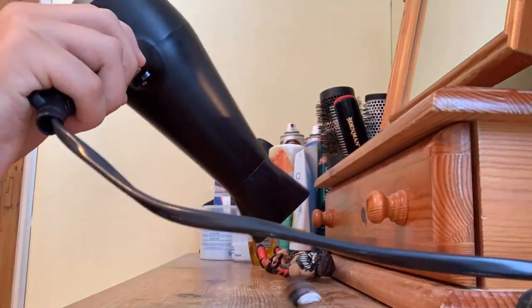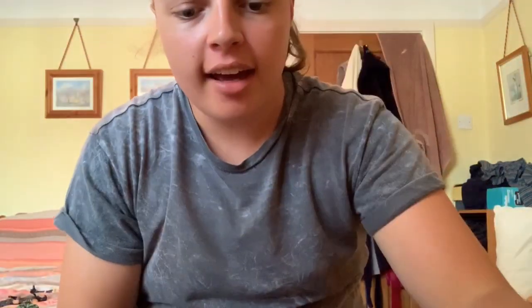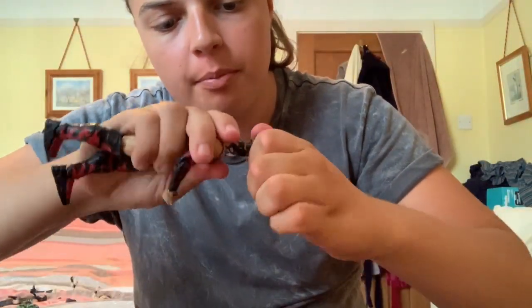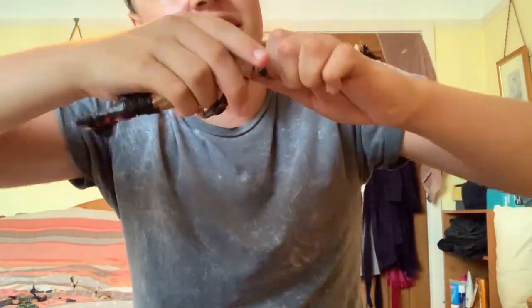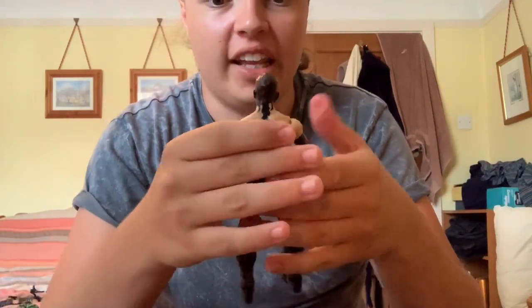That brings us to the final custom of the video — switching this weathered Demon Finn Bálor head onto this body. All I'm going to be doing is heating this head up and switching it on. I think it's ready — carefully going to pop this head off and switch this battered demon head right on. Please go on — there we go! I'm a fan of that, that looks good!